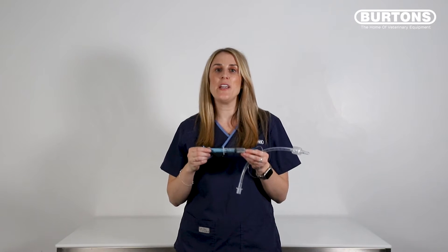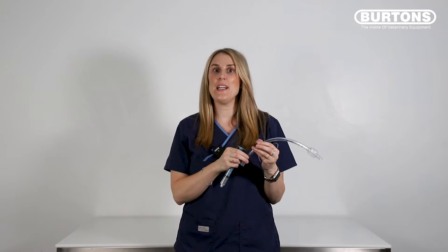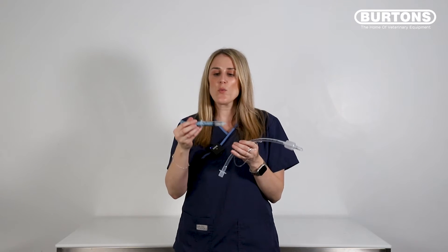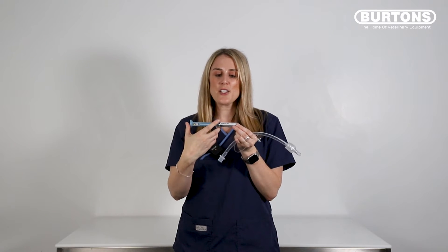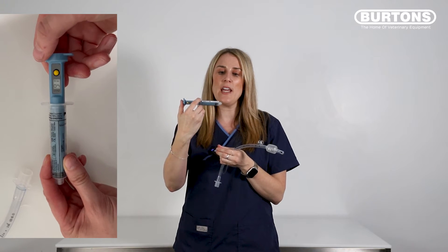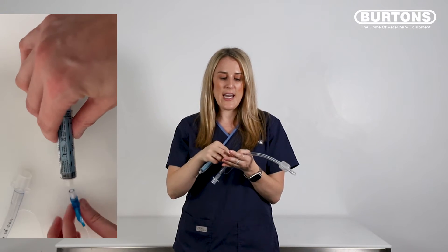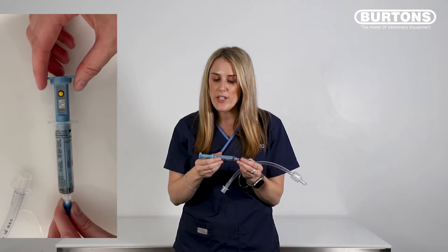We can also use our AG Cuff Fill as a way to check the pressure in an ET tube that is already in place during anesthesia, or we could use it to check the cuff of the tracheostomy tube in a patient in the ICU. What you want to do — which is different to when we inflate the cuff — is push the plunger all the way to the very end, turn on the AG Cuff Fill, attach it onto our inflation line, and then we can read the pressure.